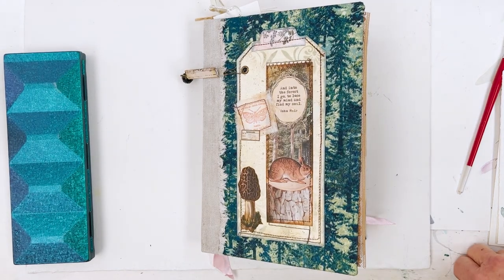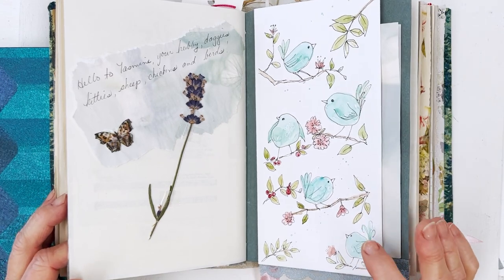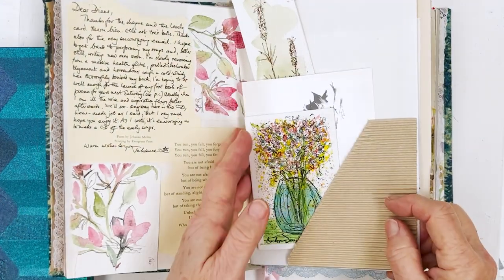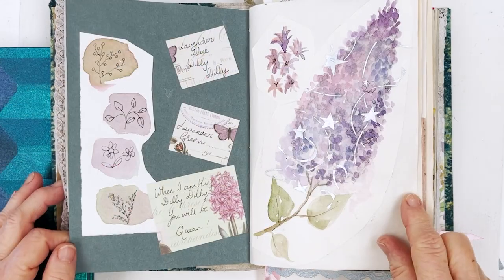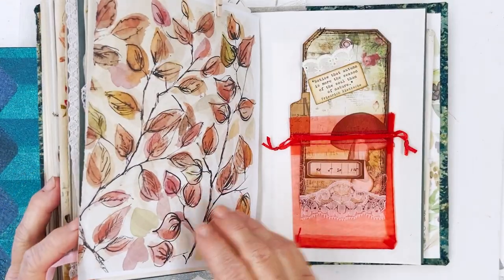Hi everyone, Diane here. Today I'm going to be giving you a quick peek inside something which I find quite inspiring when I can't think of what to paint — and that's my thing here, called a cross between an art journal and a junk journal.